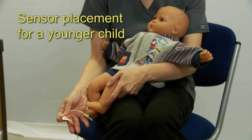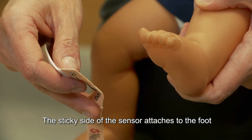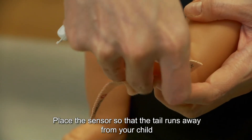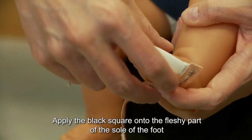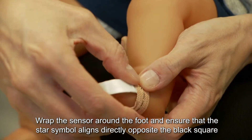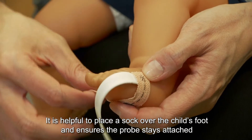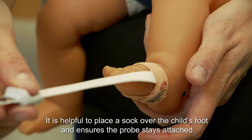Sensor placement for a younger child. The sticky side of the sensor attaches to the foot. Place the sensor so that the tail runs away from your child. Apply the black square onto the fleshy part of the sole of the foot. Wrap the sensor around the foot and ensure that the star symbol aligns directly opposite the black square. It is helpful to place a sock over your child's foot to ensure the probe stays attached.